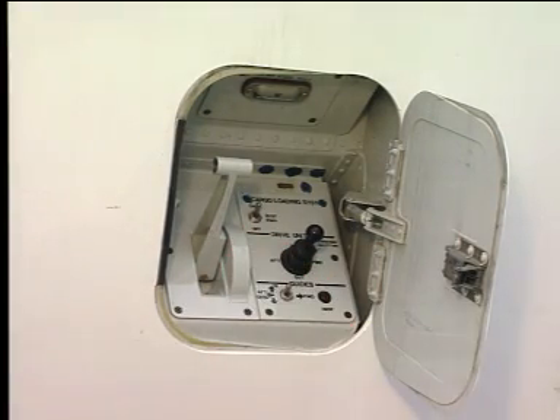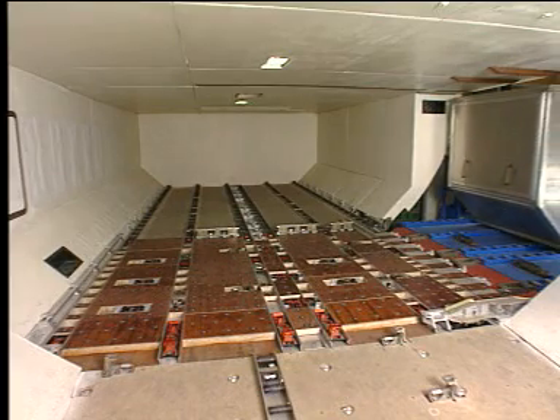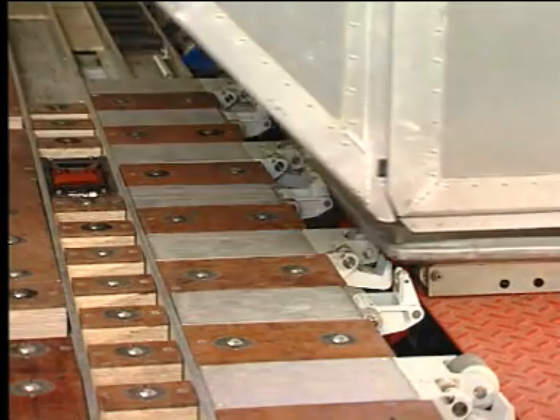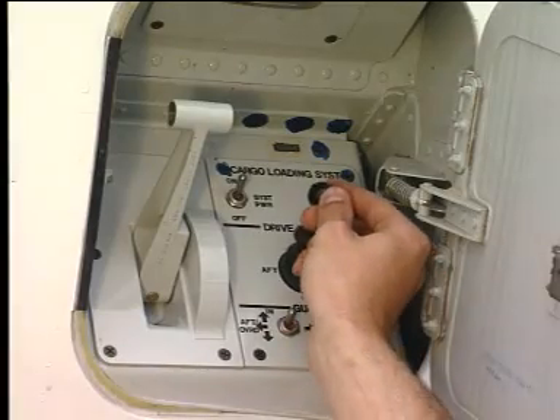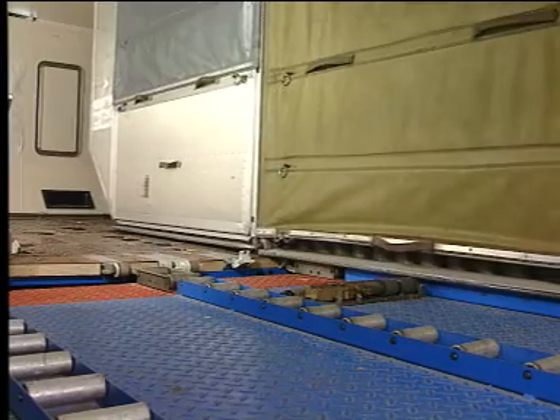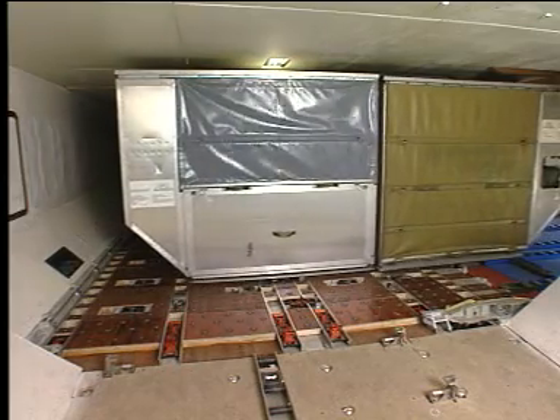Move the container onto the ball mat area. On the door sill, the overridable door sill latches are overridden. Move the joystick to the in position. The lateral power drive units run. On the aircraft center line, the overridable XY guide is overridden.